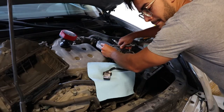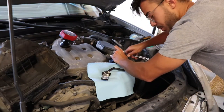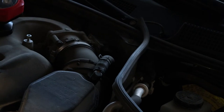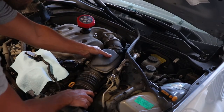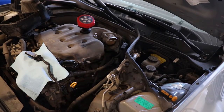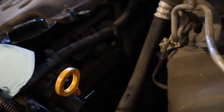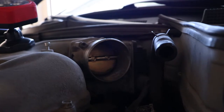Now we're moving on to the throttle body. It'll be easier if you just grab the hose, push it to the back, and then remove the hose accordingly. Now that you've got your airbox removed, this is also a great opportunity to do some inspecting of the engine block — you can look for any sweating or oil leaks that would be hard to notice with the airbox in place.